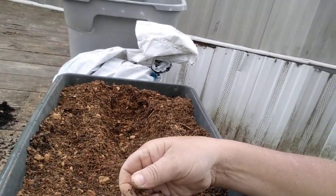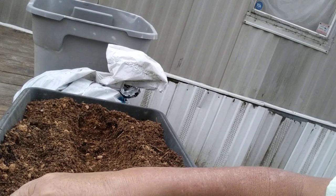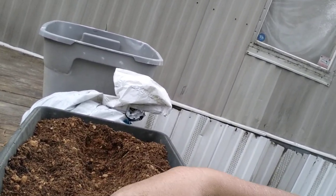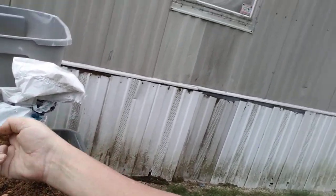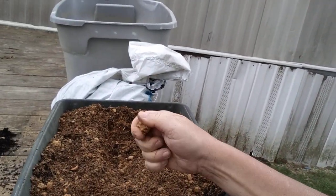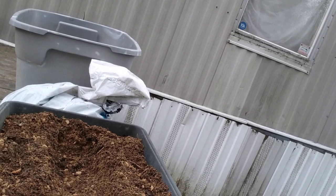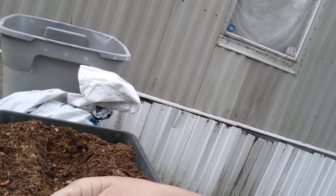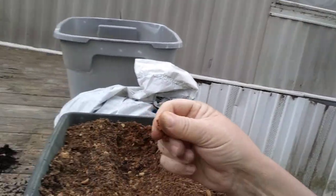I'm trying to pick out all the roots — anything that looks alive, white, bright white or green. Anything that looks like roots we're trying to get out. Because this is dirt from the ground, we're going to have weeds. Ain't no getting around that, but I'm trying to help myself as much as I can on the weed situation.